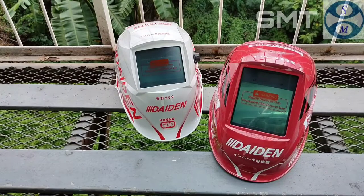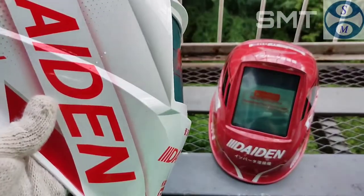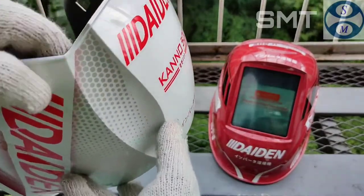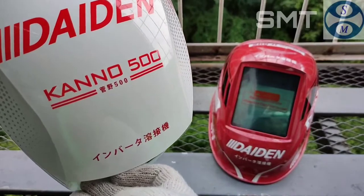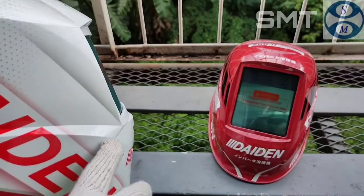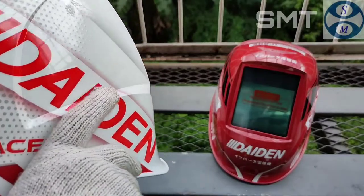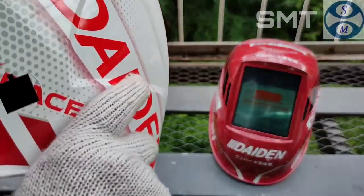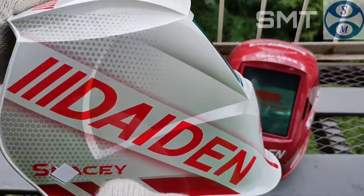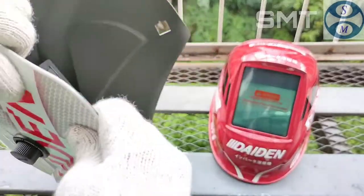Langsung saja kita bahas apa perbedaannya. Ini adalah Daiden si putih, yang menamakan dirinya Daiden Kano 500. Kano 500 ini kawan bisa dapatkan di pasar tradisional atau pasar online, sudah banyak yang jual. Langsung kita menuju ke speknya. Ketika kawan membeli unit ini, kalau dilihat secara keseluruhan, ini memiliki body yang ramping. Kalau dari samping juga sama.